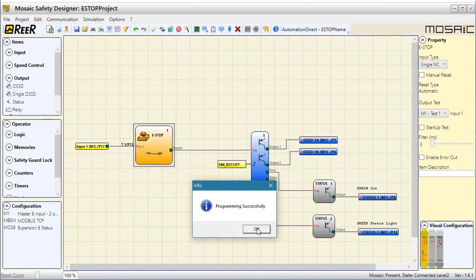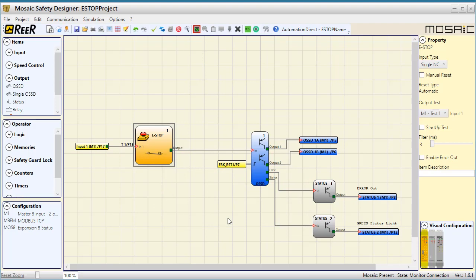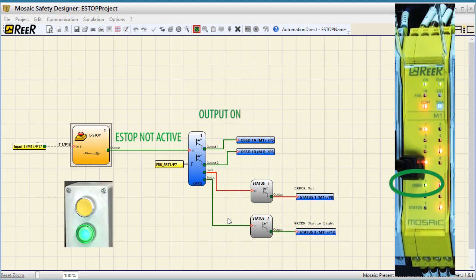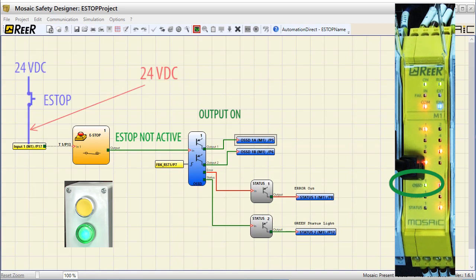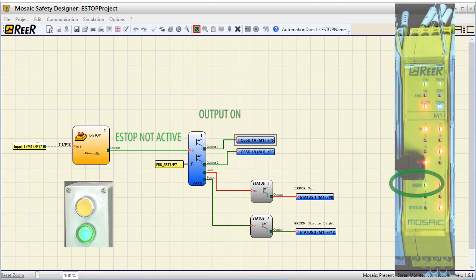That was successful, so let's open the monitor screen to disconnect and restart the controller. No passwords needed for monitoring. Normal operation hasn't changed. Controller comes up waiting to be reset. I'll press the manual reset button, the clear light goes out and the output turns on. Press the e-stop button and the output turns off. Release the e-stop, press the reset button and we're back online. Now I'm going to take a wire and short out the e-stop button to 24 volts. The controller immediately turned the output off. When I remove the short, the clear LED lights up saying the coast is clear and we can reset the system.